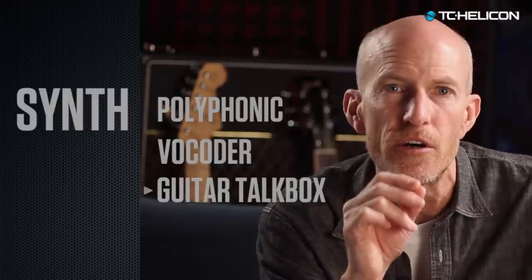With Voice Live 3's 3IC processing, you get a newer and better synth with polyphonic synth sounds, a classic vocoder, and guitar talk box.